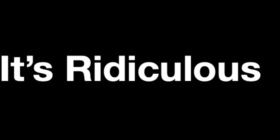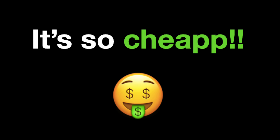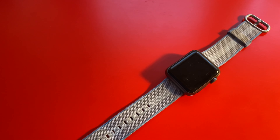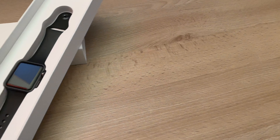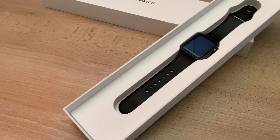The only thing left to talk about is the price, and here is the fun part. You can literally get a good condition boxed one between $50 and $75, and for this reason, I can only tell you to buy this Apple Watch. Sure, it doesn't look as good as the newer models, and it might be missing a few features, but for this price, you can deal with it.